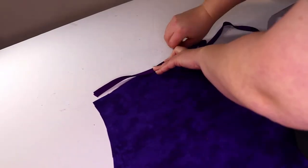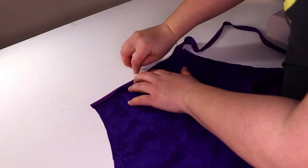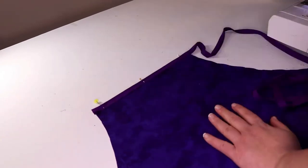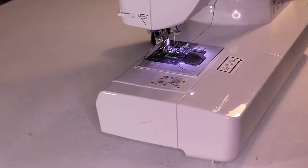I folded over the edges and ironed them down. Then I went and put bias tape across the top of the apron. I sandwiched the fabric between the two sides of the bias tape and simply sewed it straight.